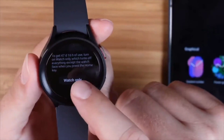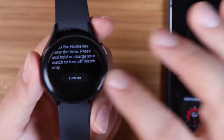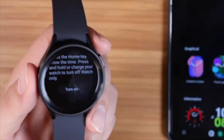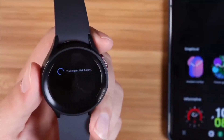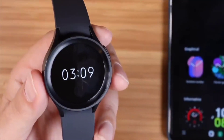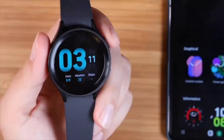In watch-only mode, it's nothing but the watch — just the time. But say you're going camping for a week; you can reactivate your watch when you want to use it and then go back into watch-only mode when you won't be near an outlet. You can have that for up to 60 days, which is a great option.